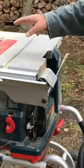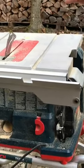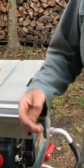Really like that saw. This one is equipped with a mechanism that causes the blade to immediately drop down below the table as soon as the teeth touch anything that's like meat.